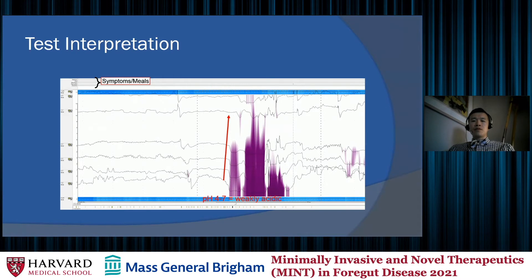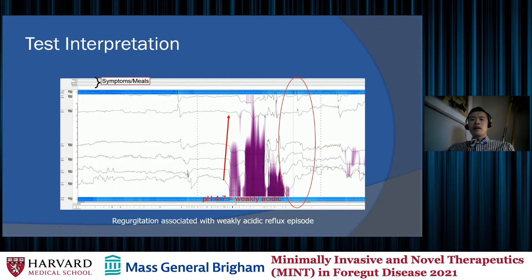It is very important that even though the impedance software will pick out reflux episodes for you, we always want to go back and look through the entire tracing because it's not always accurate. We want to review both episodes marked as reflux by the software to confirm they're marked properly, and also look at unmarked areas for any reflux episodes that may have been missed. The software is pretty good at excluding meal times, but we as interpreters play a critical role in making sure the computer is doing its job properly.